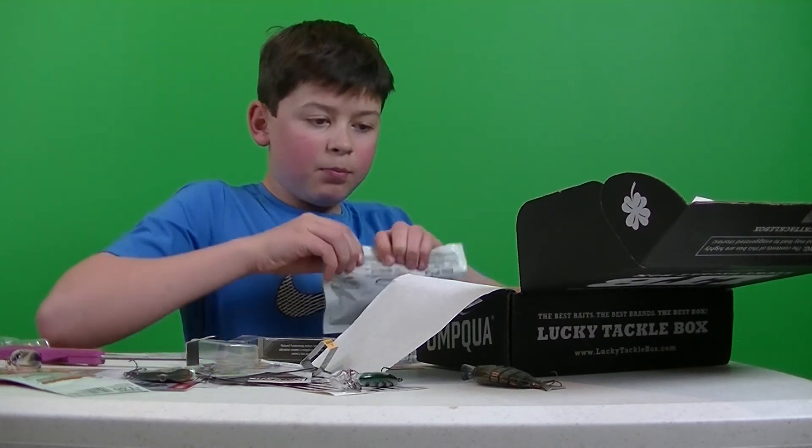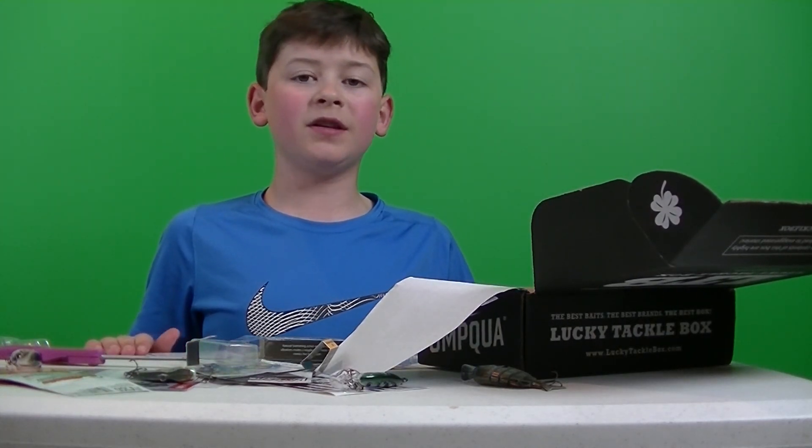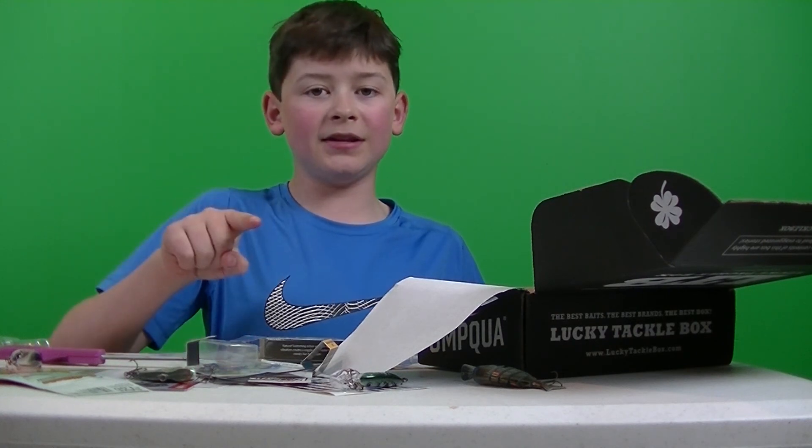Alright guys, that was the unboxing. Don't forget to leave a like and subscribe. I'll see you guys later. Bye.